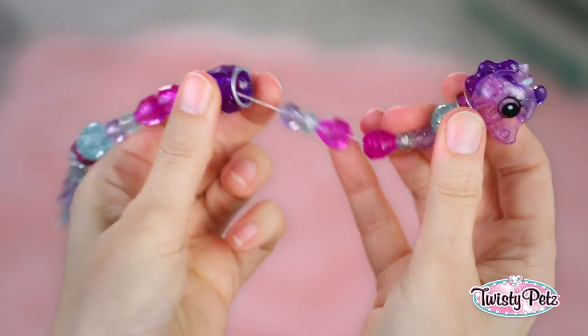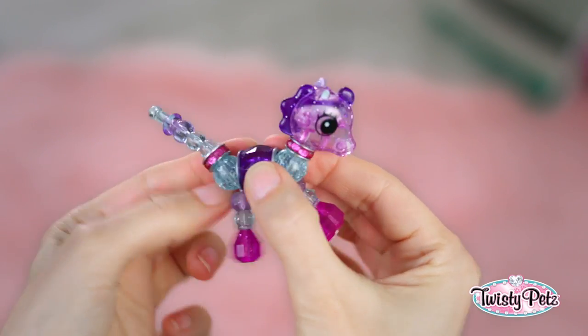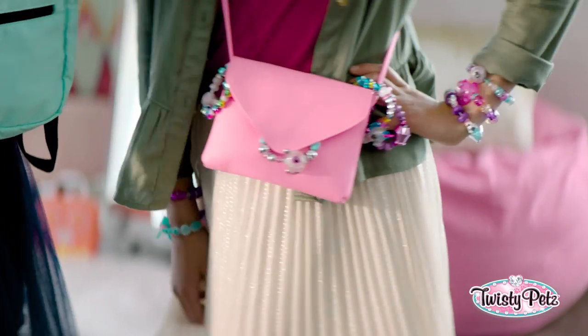Not to worry. If you don't get it right away, with a little practice you'll be a pro. It's super easy — twist and twisty-da. Now pull and it's back to old-fashioned twist for your wrist, or backpack, or purse. Totally cute.